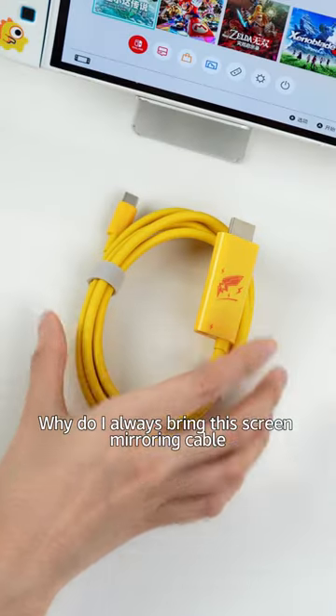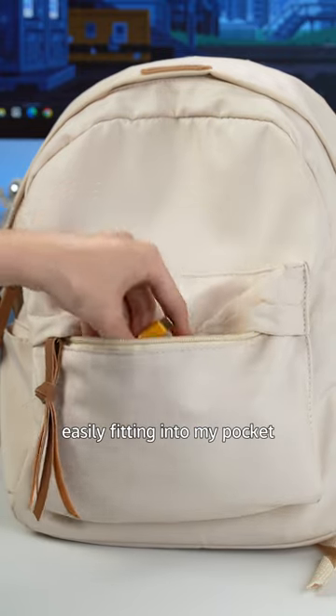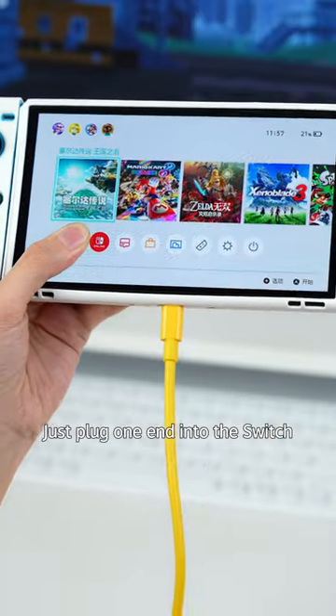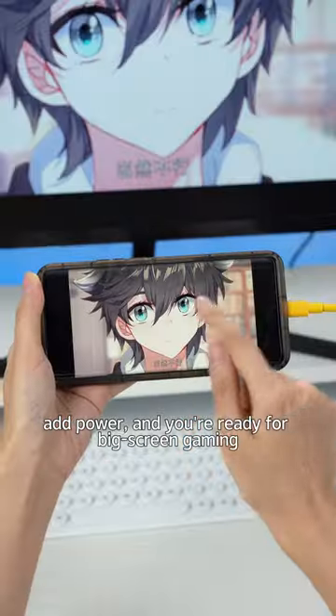Why do I always bring this screen mirroring cable when I go out? It's much smaller than the original dock, easily fitting into my pocket. Just plug one end into the switch, the other into the display. Add power, and you're ready for big screen gaming.